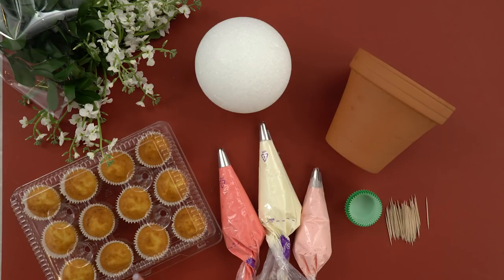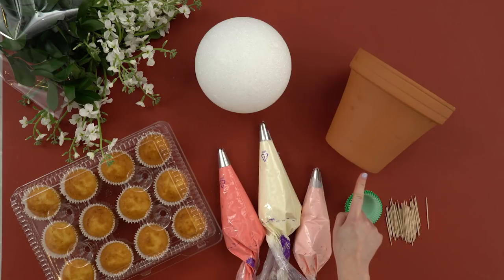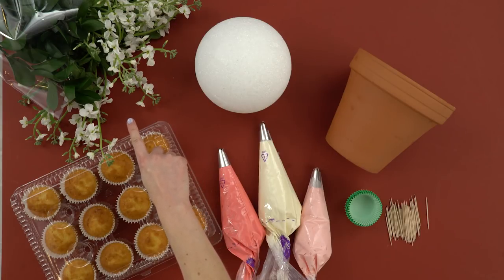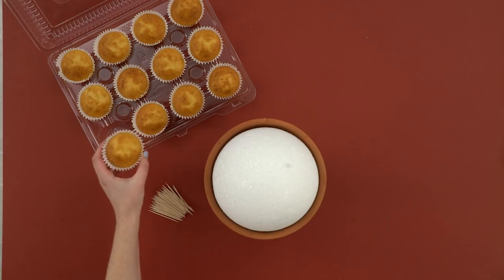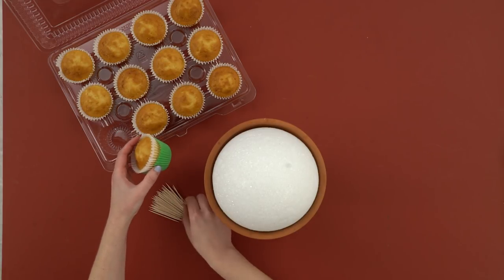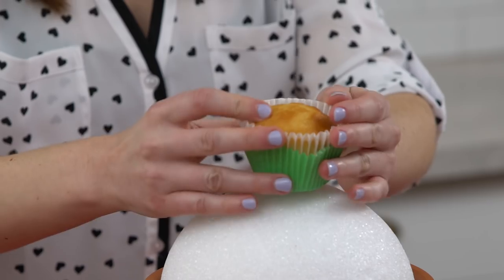For the cupcake bouquet, you'll need un-iced cupcakes, a styrofoam ball, a terracotta pot, frosting and piping bags with star-shaped tips, cupcake liners, and toothpicks. You also have the option of adding some greenery to the final product. Look for a styrofoam ball that fits at least halfway into your terracotta pot — this will keep your cupcakes from hanging too far off the edge. Grab a cupcake and add a green cupcake liner for a little extra color. Put two toothpicks into your styrofoam ball, then insert the cupcake.